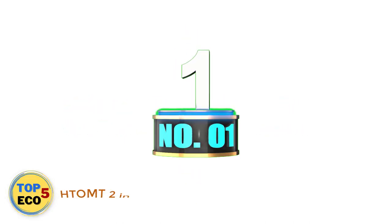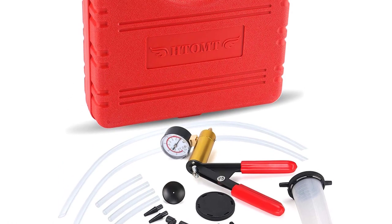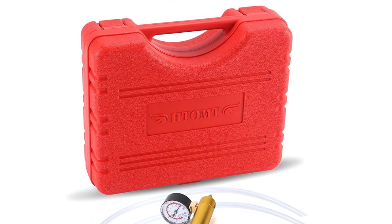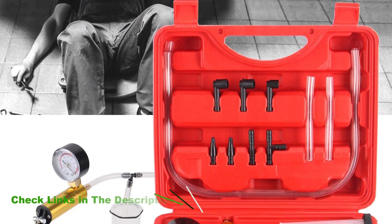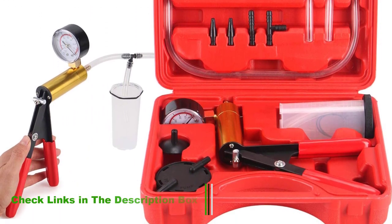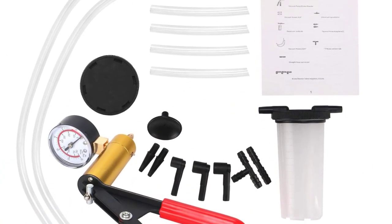Number 1: HTOMT 2-in-1 Brake Bleeder Kit. It's affordable but still good enough to get the job done, and it comes with a case. This set from HTOMT is an excellent example, as it includes the vacuum brake bleeder along with a decent combination of attachments that allows you to hook up to various bleeder valves and use the tool for other special purposes.